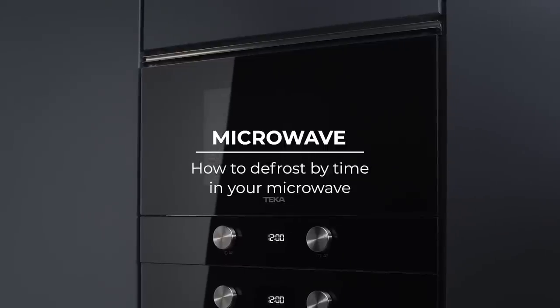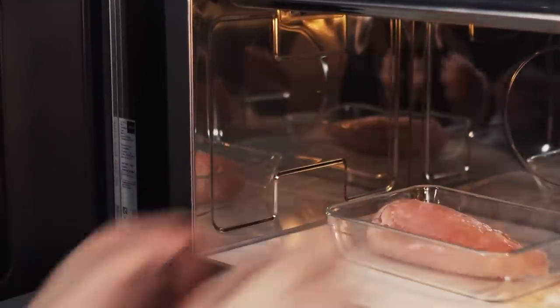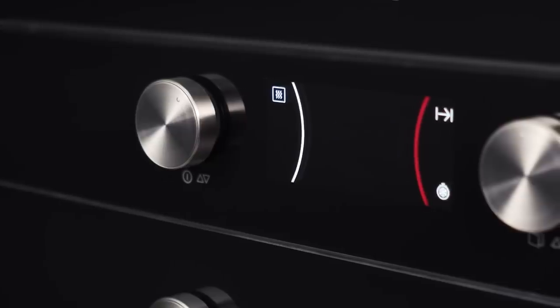Teca Ceramic-based microwaves incorporate the defrost by time function, with which you'll be able to quickly defrost all types of food. Select the defrost by time function and the screen will show you a default 10-minute timing.